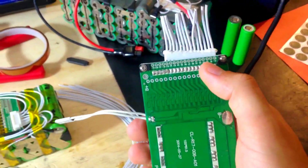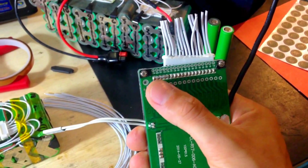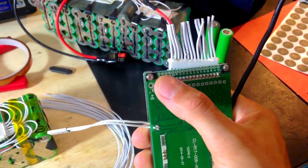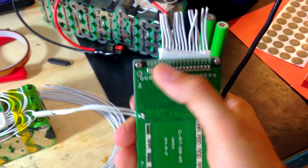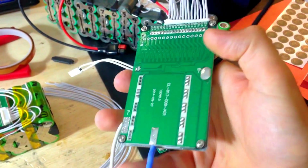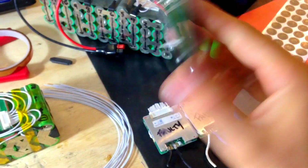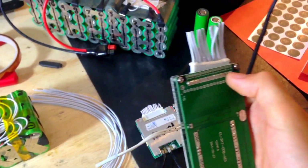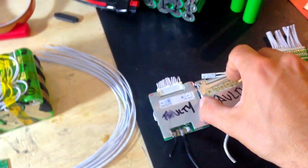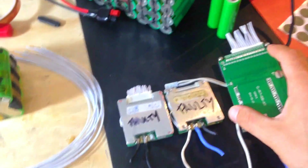Pay attention — some BMS boards have the wiring starting from one side: B-minus, B1, B2, B3, and others start from the opposite side. Most BMS units cover all this labeling information with black insulation, and the other side is aluminium so you can't see what you're doing. You'll need to cut a little plastic to see the labels. You don't want to risk blowing the whole thing just to do a quick job — do a proper job.